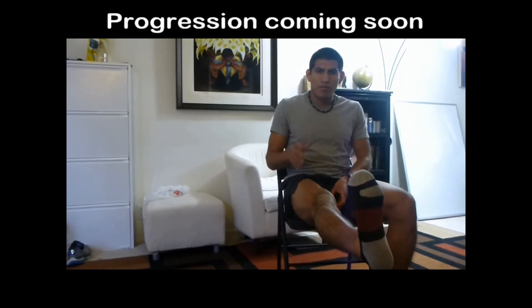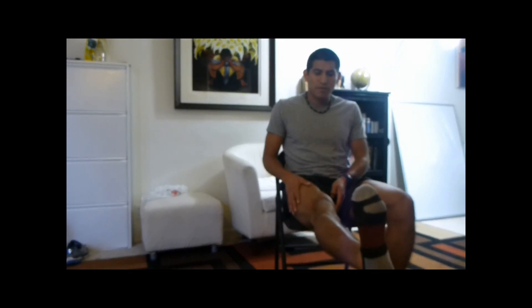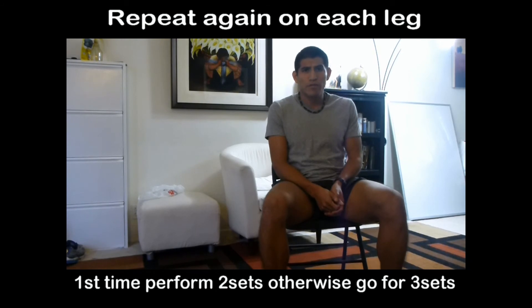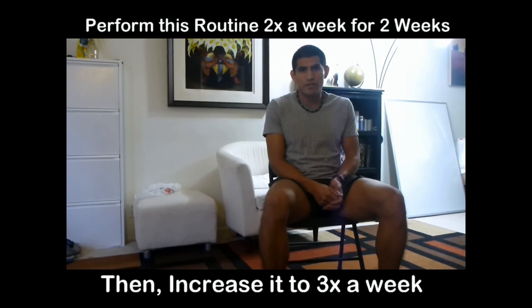What's going to happen is you're actually going to get stronger. Once you get stronger, these will become easier — holding for four seconds won't feel like much. When that happens, you'll progress to a more challenging exercise, which I'll cover in a future video. Perform two sets if this is your first time; if you feel comfortable enough, go for three sets. Hold for two seconds if it's your first time and increase it to four. Once you can hold for five seconds comfortably, it's time to progress this exercise.